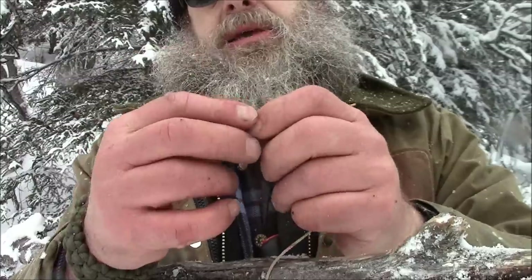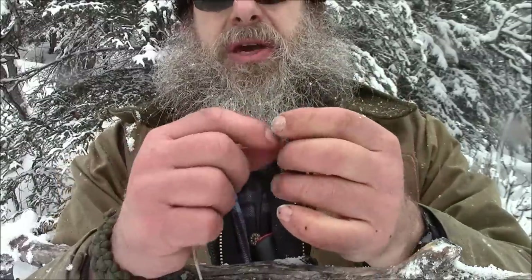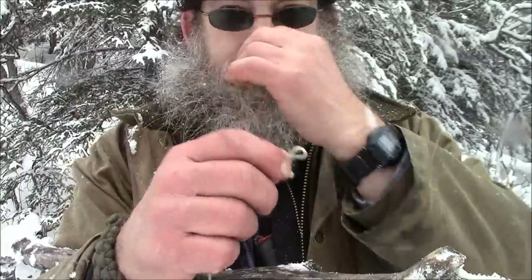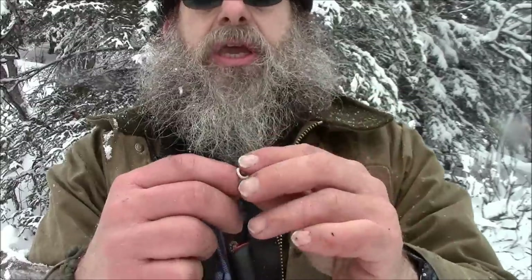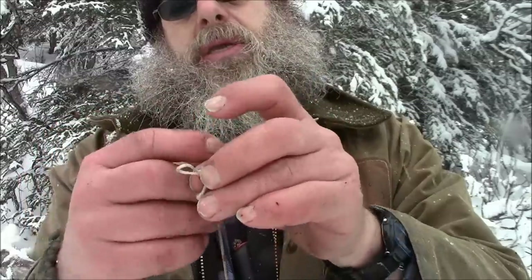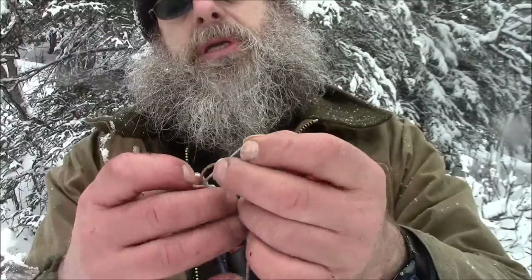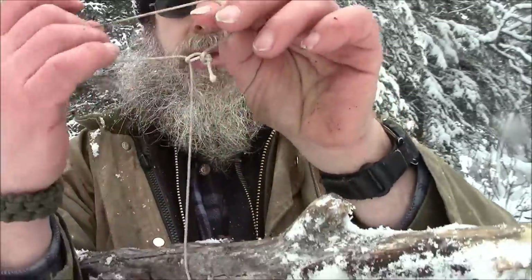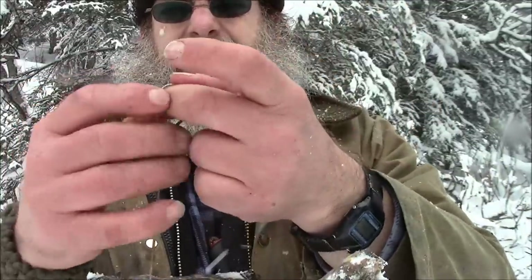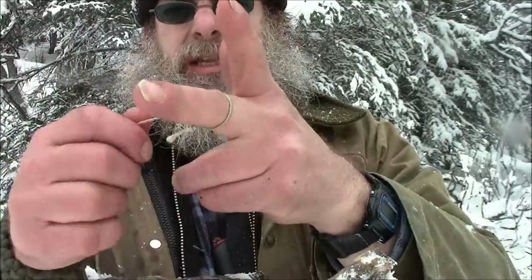Because the grouse have a real small neck. It looks like it's about that thick, but when you get right down to the bone, there's really not much to it — it's not very thick. So I don't want the knot getting in the way. What I'm going to do is make a bite, push it through the loop. Now we have a sliding loop — that's going to be our snare.